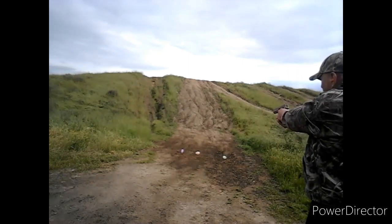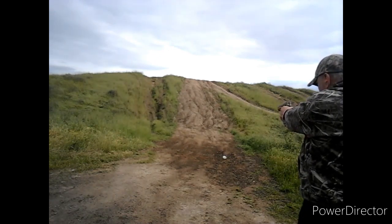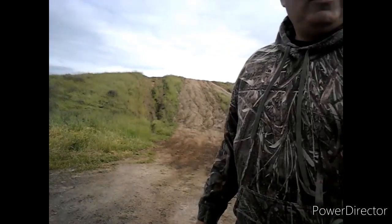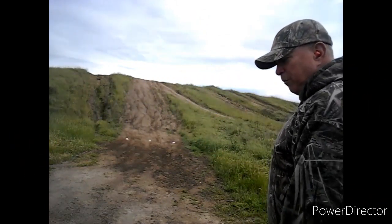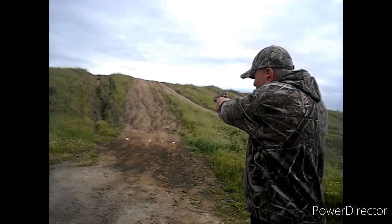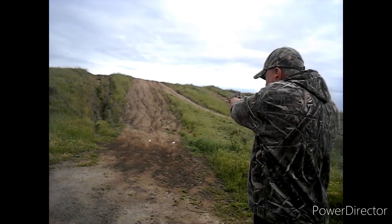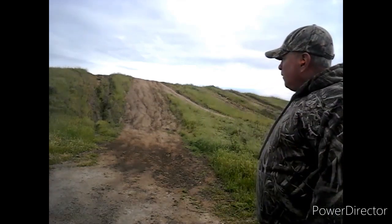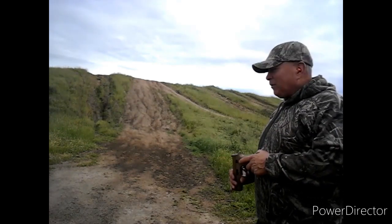Here we go. That's 20 yards away. We're going to make a rapid response on those balloons. Ready? Here we go. There we go. As you can tell, it was misfeeding a little bit. We'll try it again.